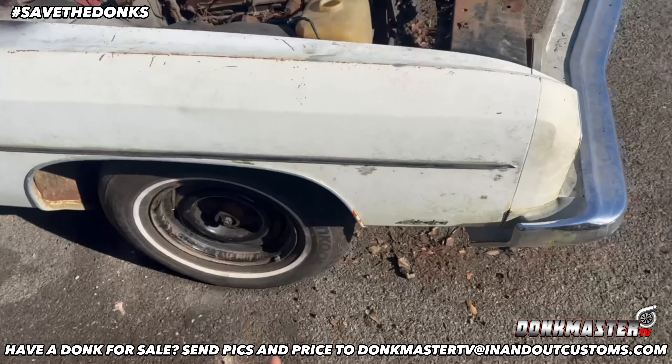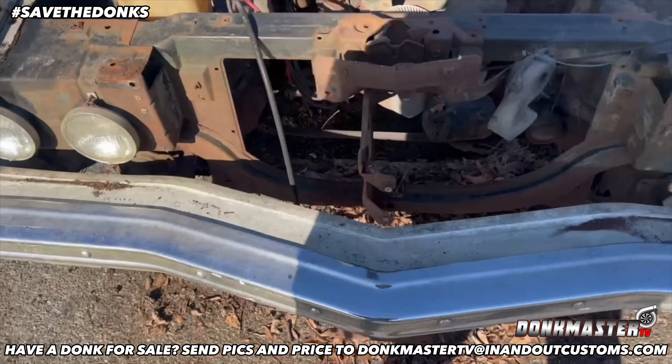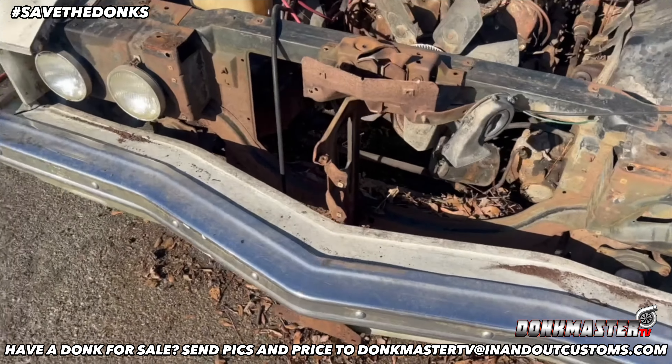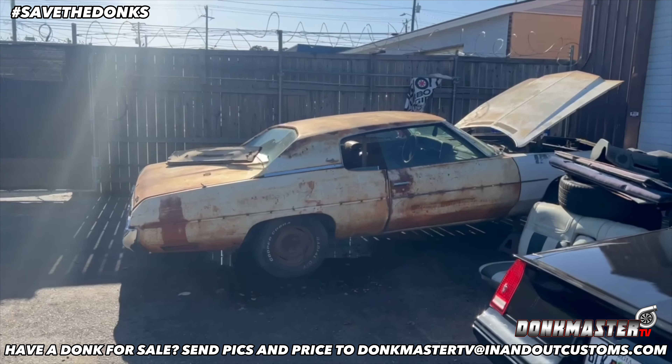Take all this off — bumper. It's coming together down here. It's a puzzle down here.